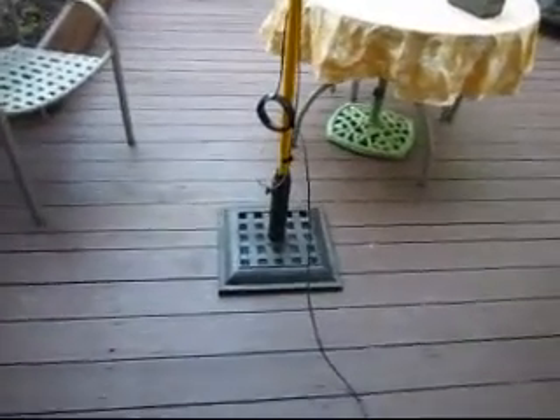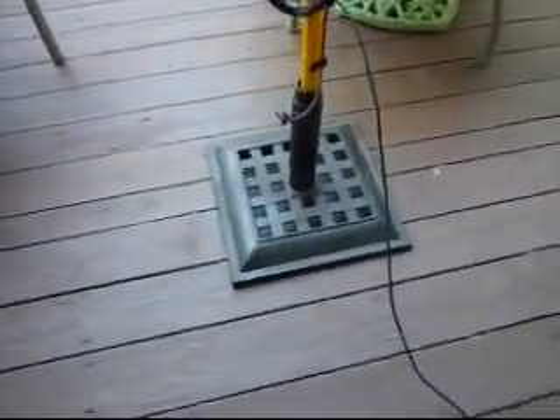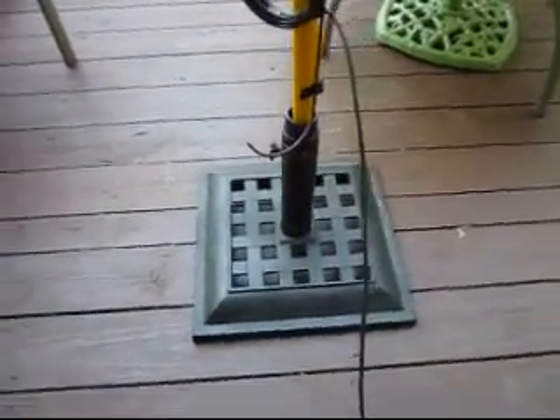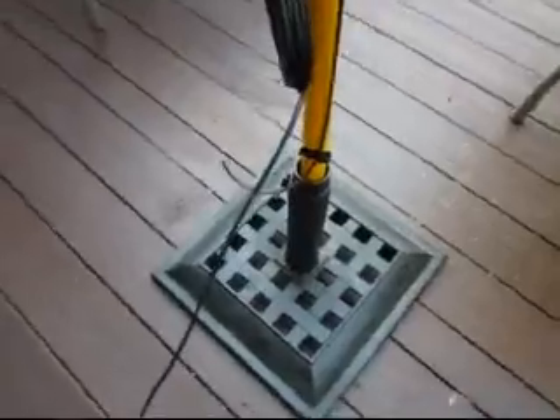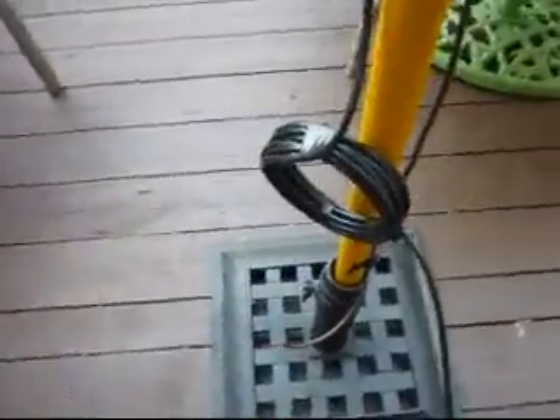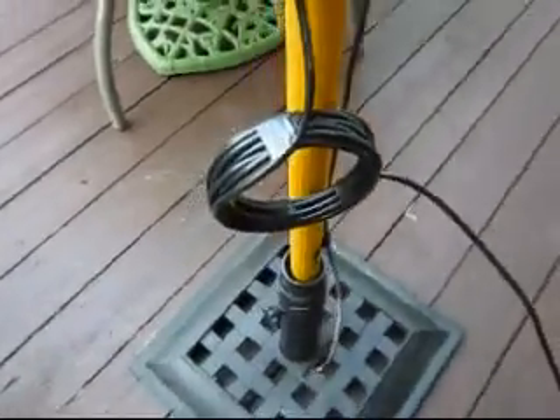Okay, JB, here's the experiment. There's my 23-foot painter's pole with the bottom section being fiberglass and insulated, and it's in an umbrella stand. There's a hastily constructed choke balun that seems to be working okay.